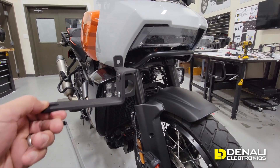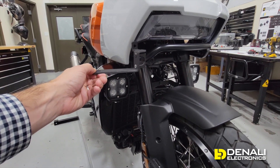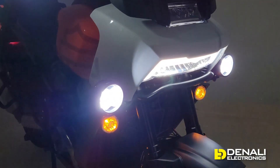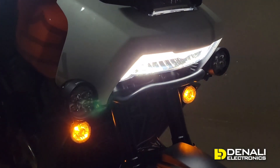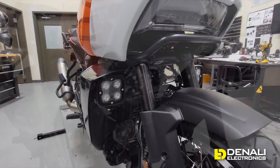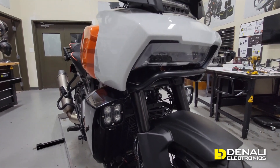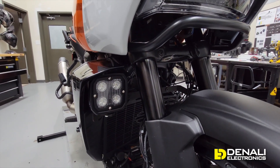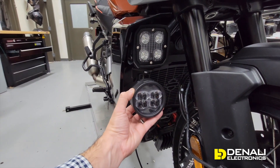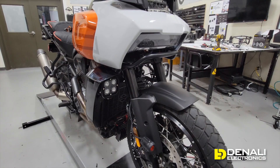This first mount is designed specifically to mount an auxiliary light in that exact same factory spot as the turn signal. We also made a second, more traditional mount — here's the prototype — that grabs up to this bar and mounts inside, giving you a rock solid mounting surface. This lower bracket also provides the option for mounting below the shelf for folks who want to keep their factory turn signal exactly where it is.